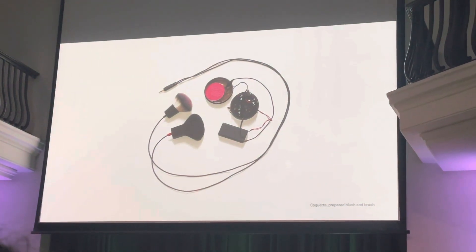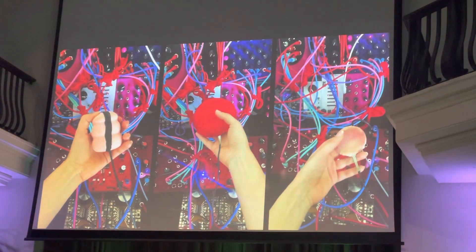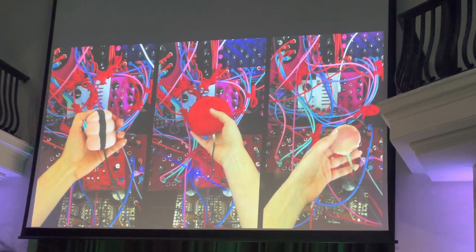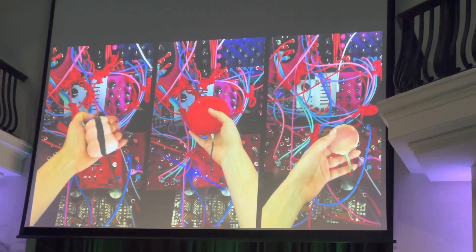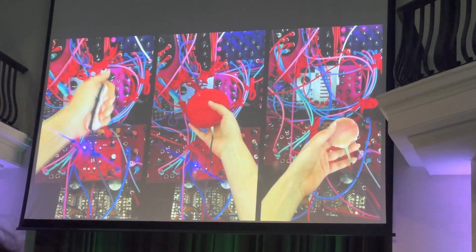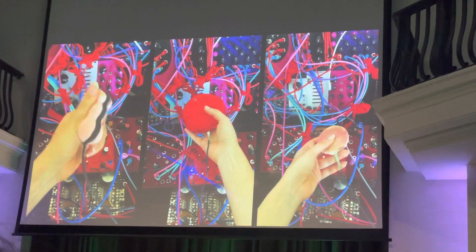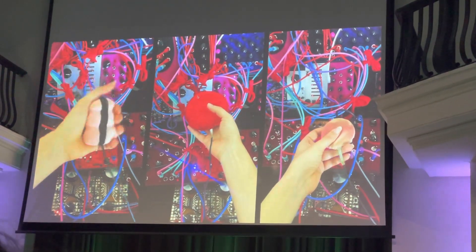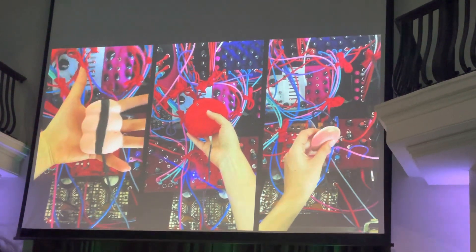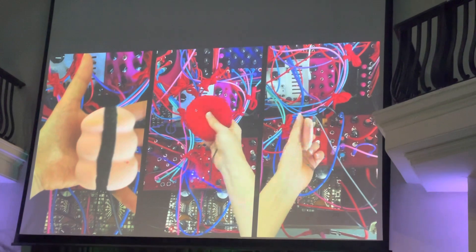I continued also thinking about what you put on the face as well — the blush. So I made this brush for the cheeks. And this is a selection of the face application tools: on the left we have foundation, in the middle we have powder, and on the right we have blush.